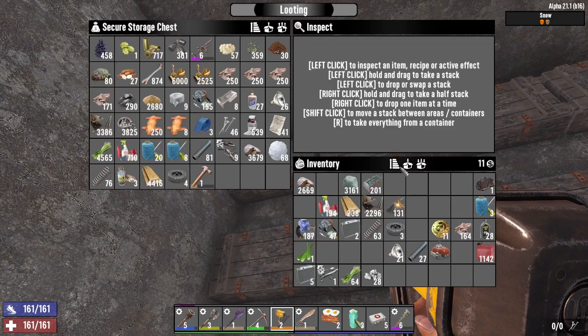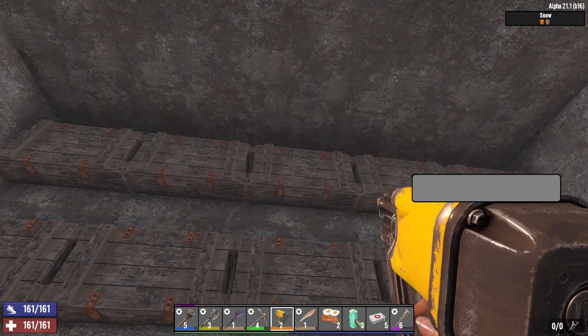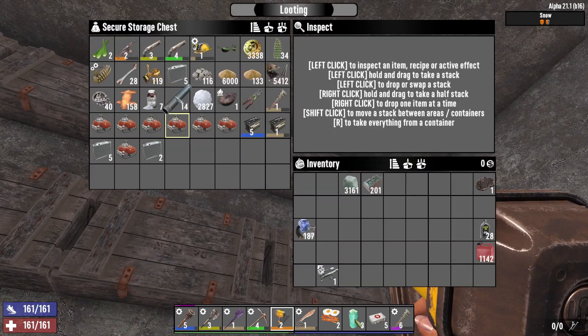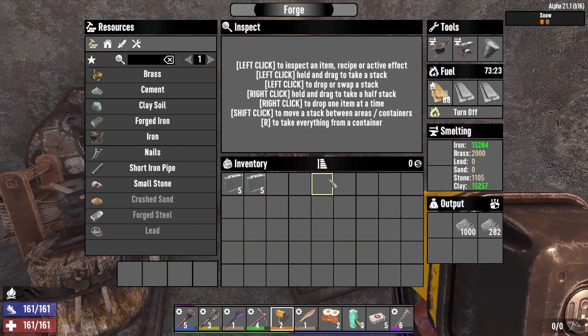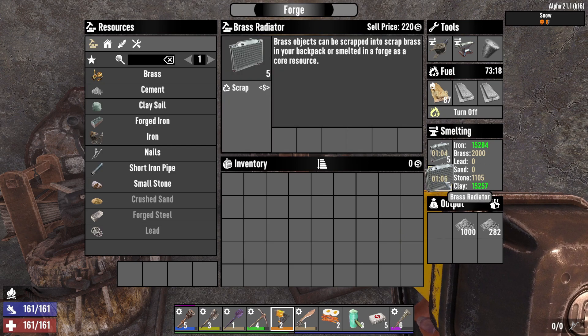I want to show you what to do with a brass radiator. A brass radiator is simply used to make brass resource. You either scrap it down or, better, put it straight in a furnace. If you scrap a brass radiator in your inventory, you get less brass per radiator than if you put it in the furnace.